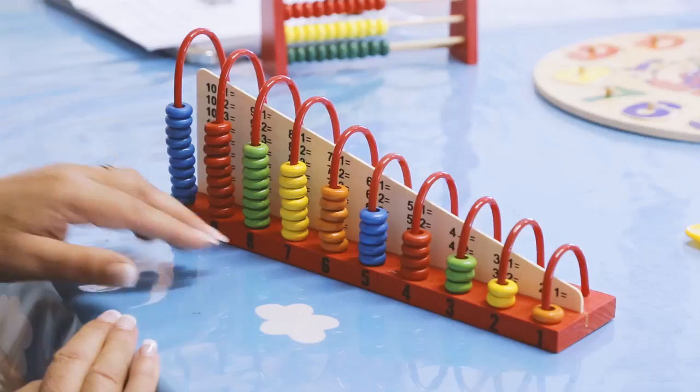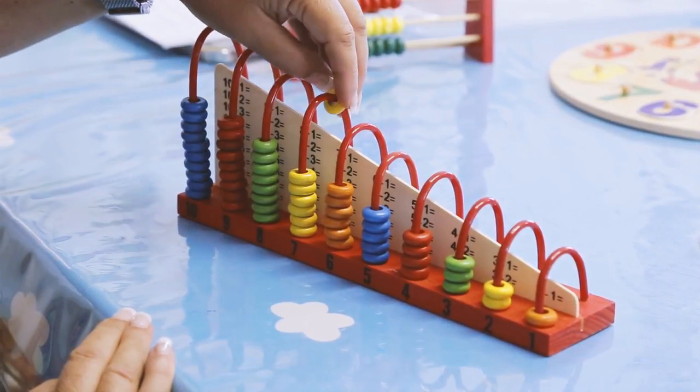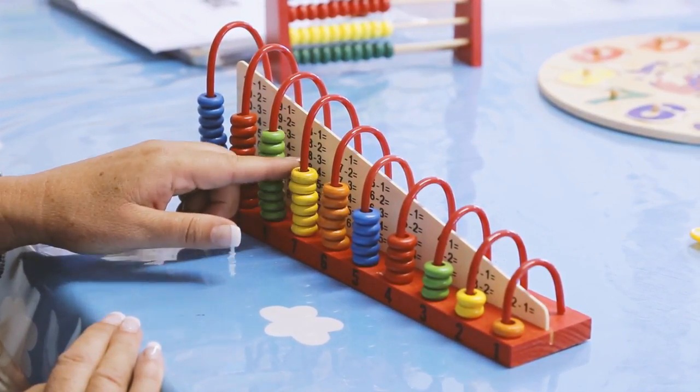You give them a card with a sum like seven minus one. You go to the row with seven — what is the sum? Seven minus one. Took one bead away, how many are left? Count for you: one, two, three, four, five, six beads, and I write down the answer.